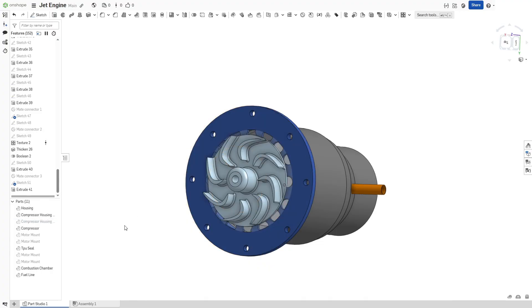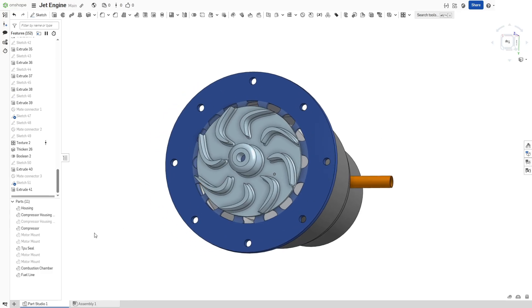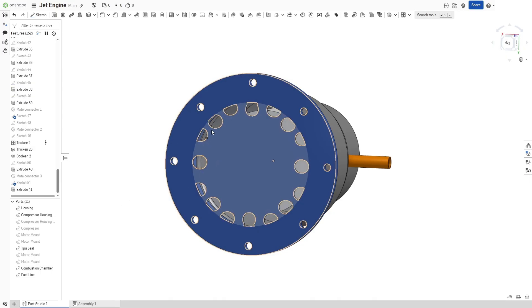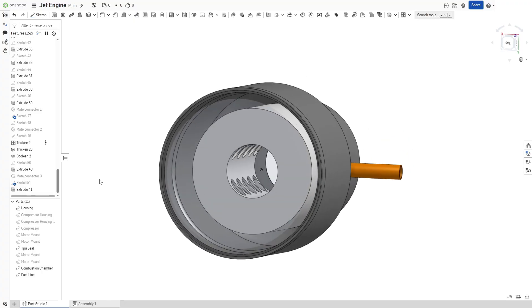We'll take that off here. This is the compressor. It spins counterclockwise at a high RPM, creating compressed air. That compressed air is forced through these holes along the edge here, and then it is forced into the housing, which in this case is a cup.